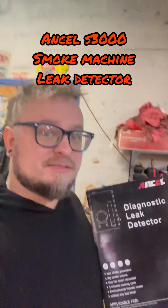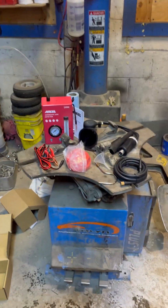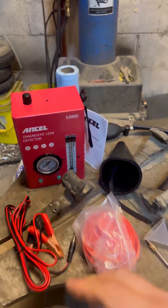Just got the Ancel smoke machine leak detector, let's check it out. This thing's gonna be great for finding vacuum leaks, intake leaks, exhaust leaks, and fuel system leaks. This looks like a good place to unbox it. Here's all the pieces — this thing is tiny.